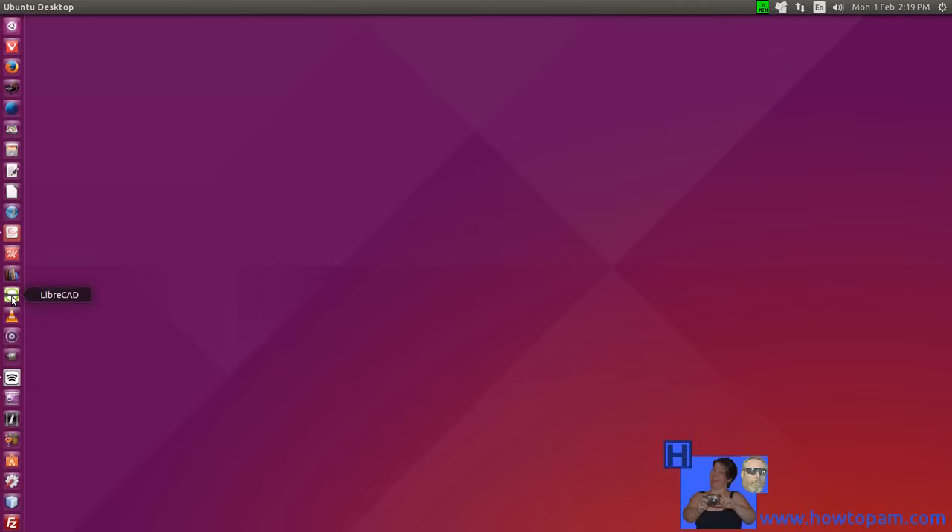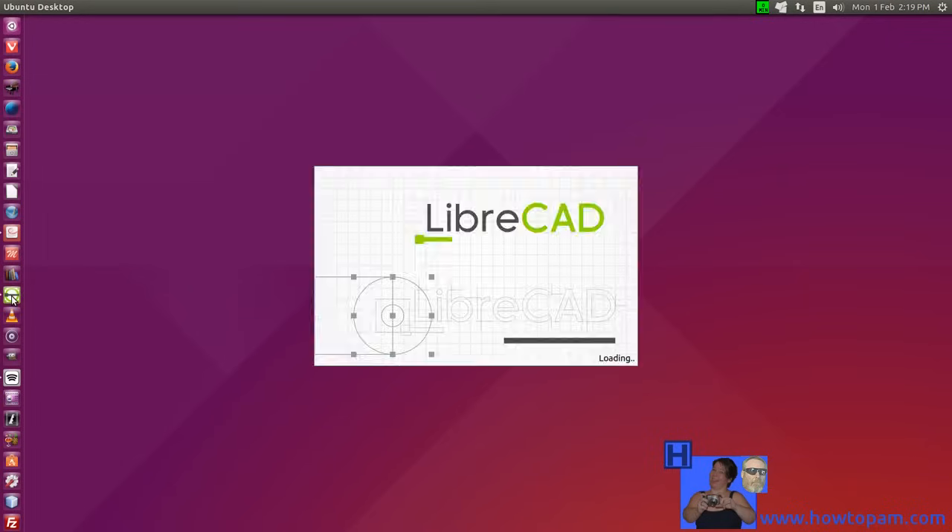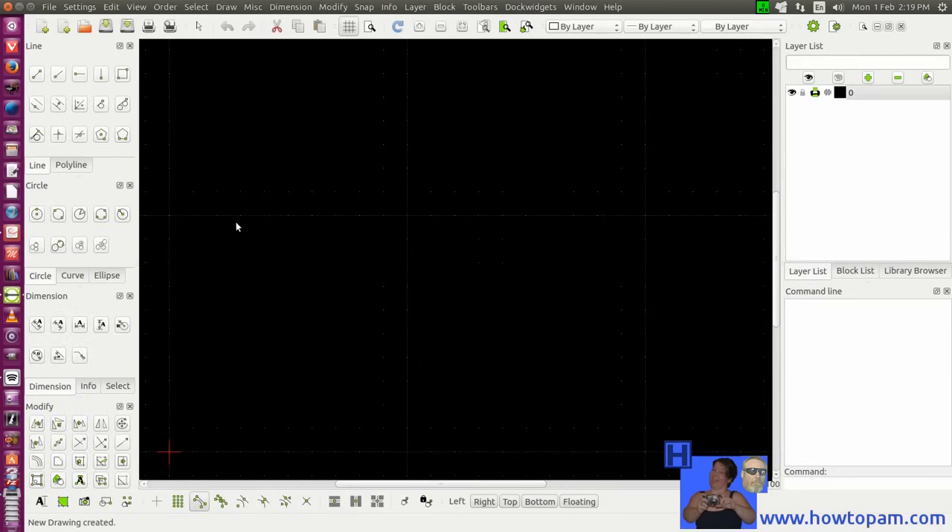Welcome to HowToPam. We're going to look at setting up a drawing in the new version of LibreCAD version 2.1.0. When you first open up LibreCAD, you'll notice that the interface is quite a bit different from past versions like 2.0.8. The new version — they've totally reworked the interface. However, most of the buttons are all very similar.